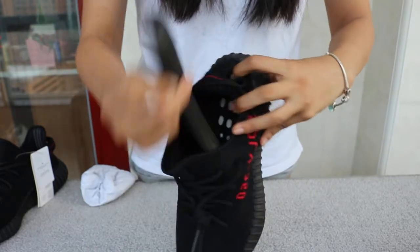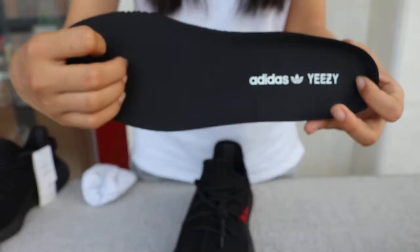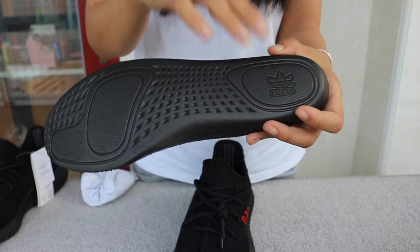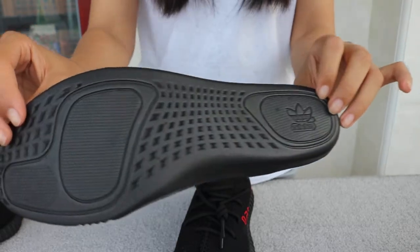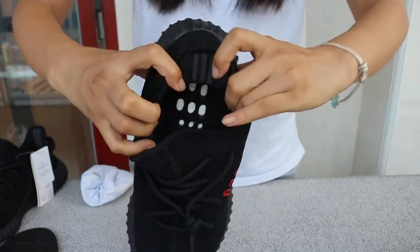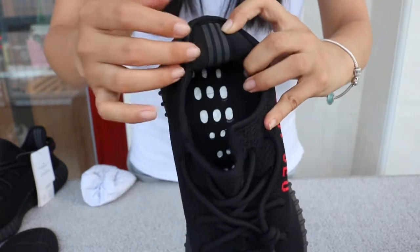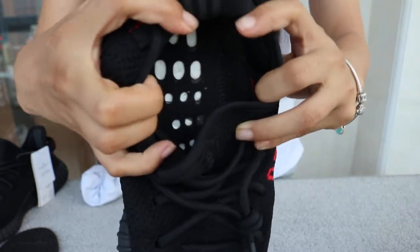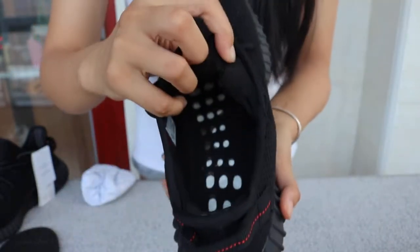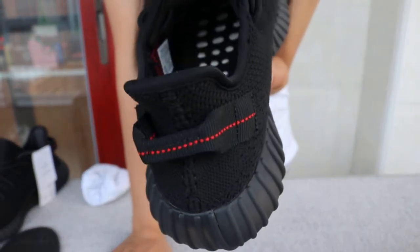I take out the insole pad. It says Adidas Easy Retail pad, and this one has a protruding logo — very nice. I check the corner — every detail is inside the shoes. Three plastic straps here go down inside, and the stitching is beautiful in the corner.